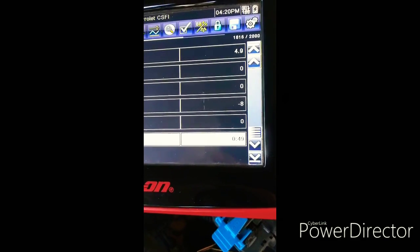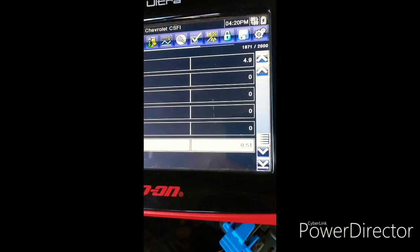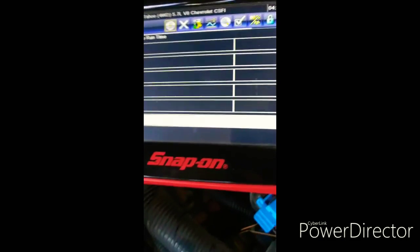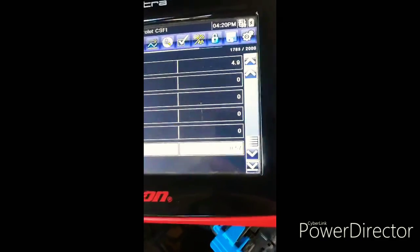I'm going to turn the distributor a little bit and raise the idle again. Well, that was a lucky guess — dead on zero. CMP retard: zero.